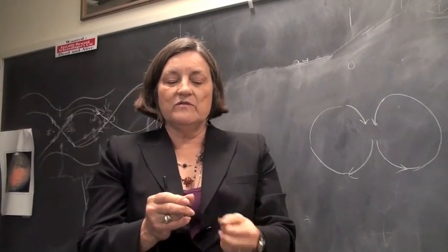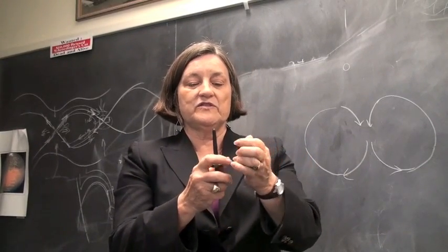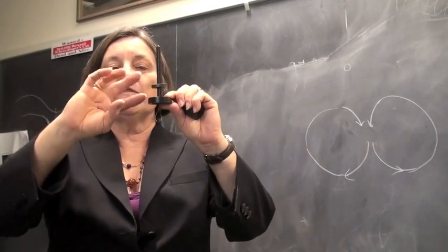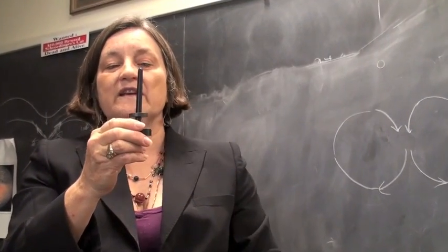But magnets also repel each other if they are in opposite directions. This magnet is actually floating on top of the magnet here because I have reversed their magnetic field, so I have a north opposing a north.